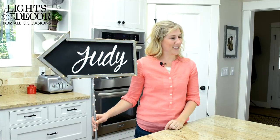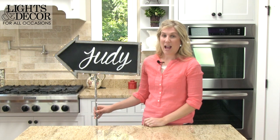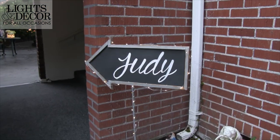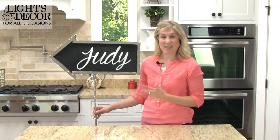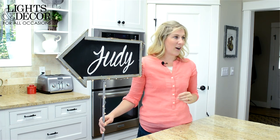Hi, I'm Sarah with Lights For All Occasions. You've probably seen the amazing night that Benji from It's Judy's Time planned for his wife Judy and their romantic dinner together. We are so happy that we could be a part of setting that up. The first thing she saw when she walked into the venue was this really cool chalkboard sign with her name on it, wrapped in fairy lights, pointing her in the direction she needed to go. I want to show you in a few simple steps how you can make a simple chalkboard into a marquee sign that will illuminate any part of your special event.